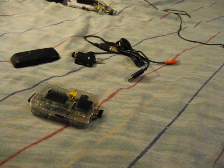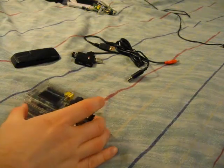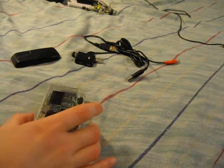Tom here, giving you all an overview of my current Raspberry Pi projects. Nothing too serious as of yet, just playing around with it so far.